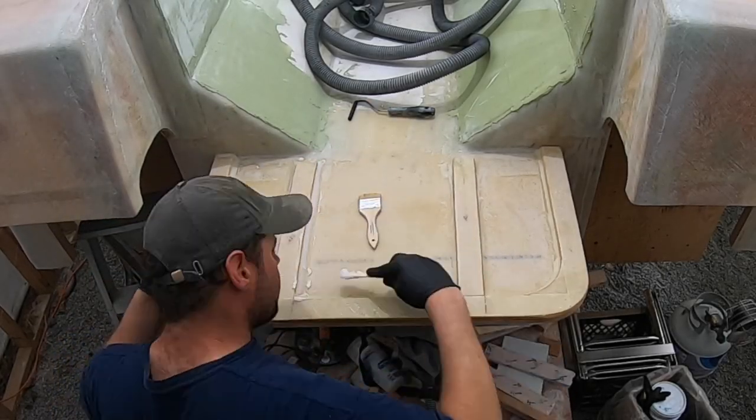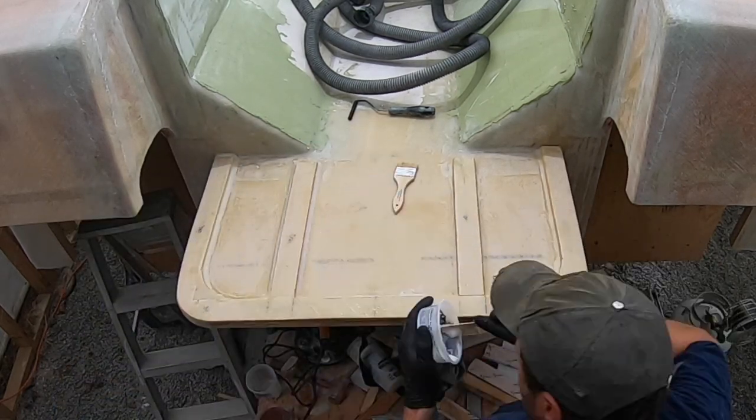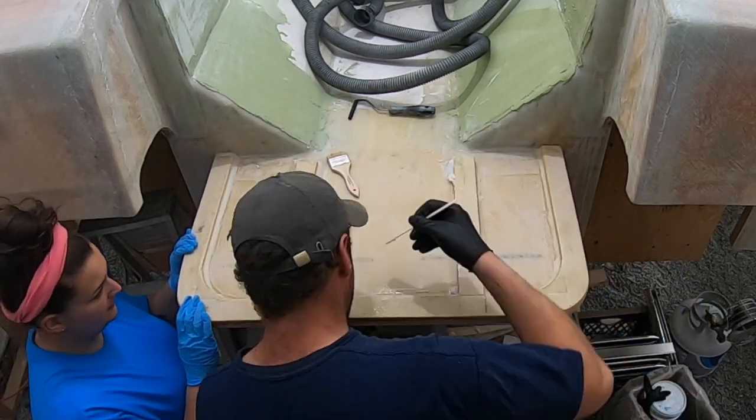Hey everyone, believe it or not we needed a little bit of a break from fairing and sanding, so we decided to go back to glassing. In this episode you'll see us finish off the swim platform. Hope you enjoy.